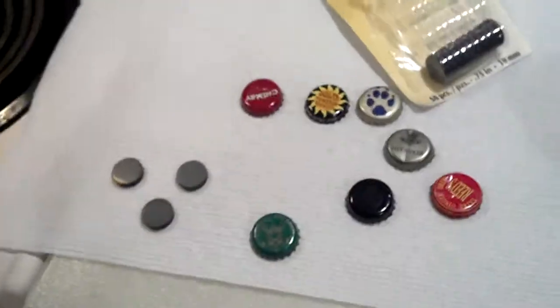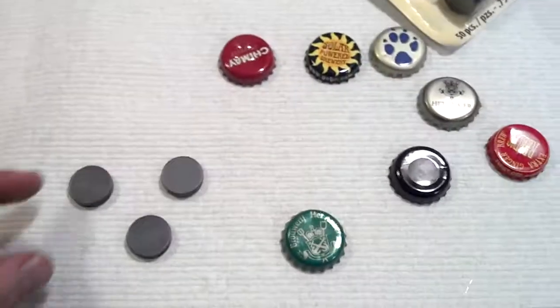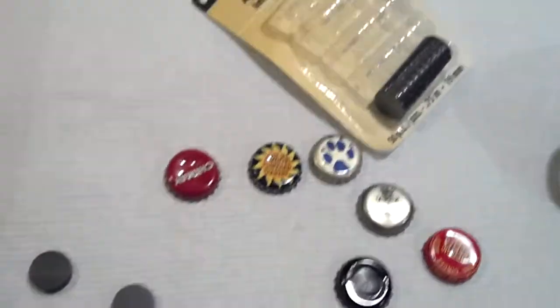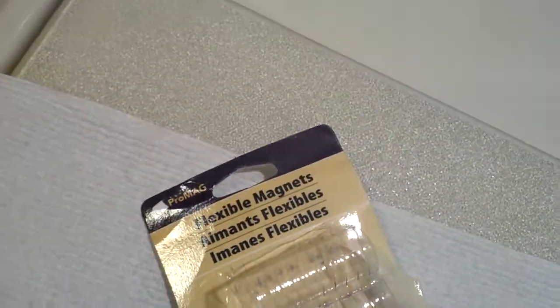Hi, my name is Jeremiah, and I'd like to talk about how I made some great magnets for my fridge. What I did is I took some interesting magnets that I found just at Michael's — that's like a craft store. Flexible magnets, that's what they had in this size, which works really well.